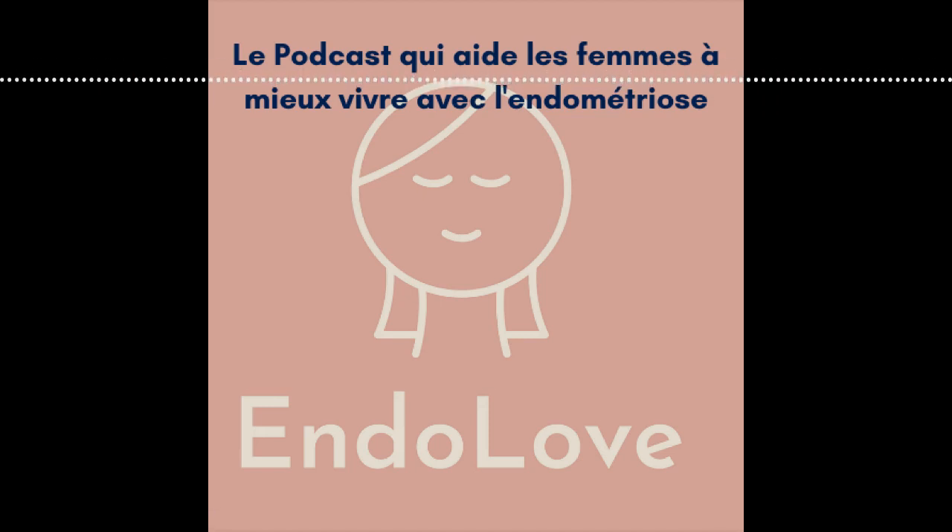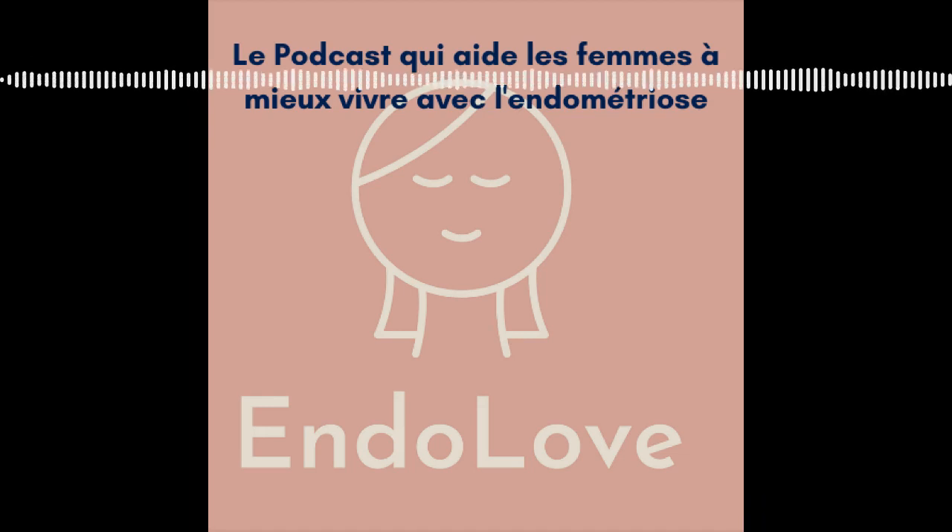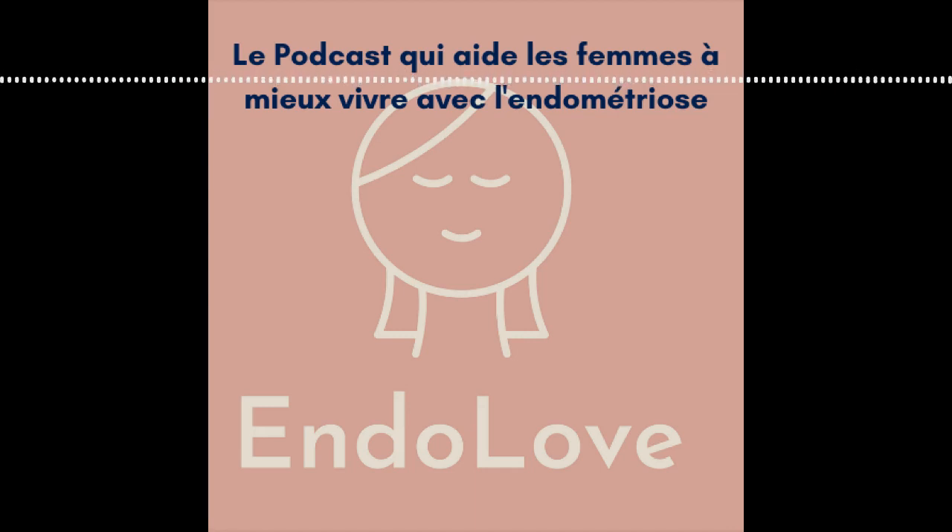Il faut aussi respecter une pause thérapeutique. C'est-à-dire que pour avoir un maximum d'effets et ne pas avoir d'effets toxiques, il faut en général consommer ta tisane pendant 3 semaines, puis faire une pause d'une semaine, et ensuite recommencer 3 semaines. Les plantes peuvent être très puissantes et il peut y avoir des effets secondaires, voire toxiques. Donc il faut être prudent.